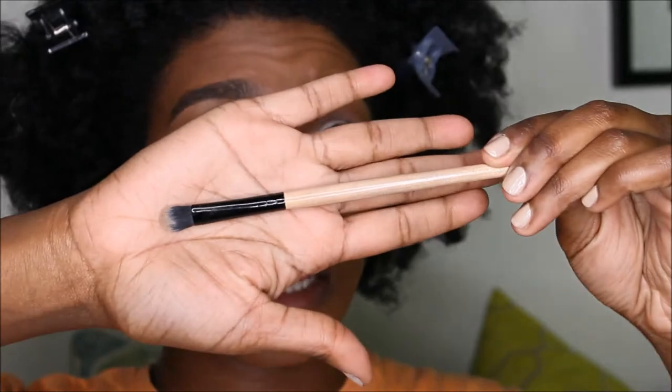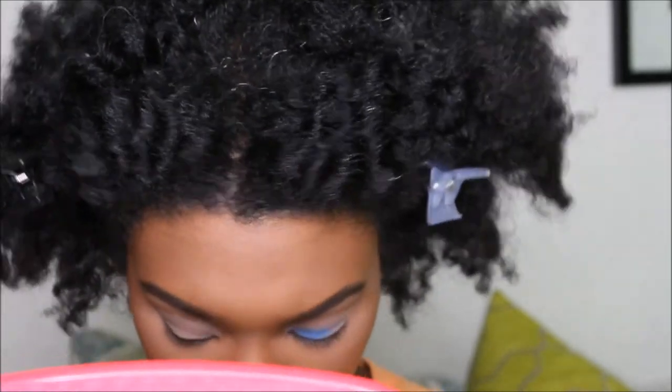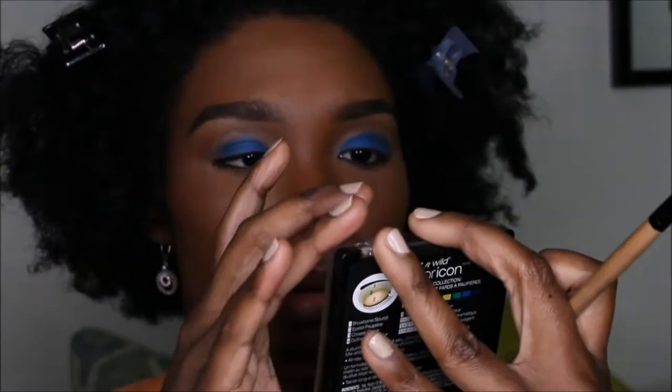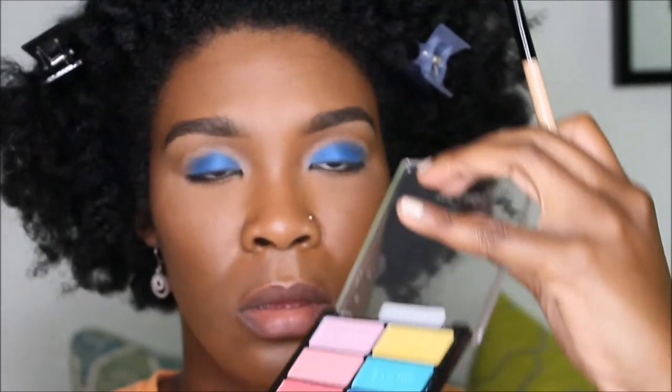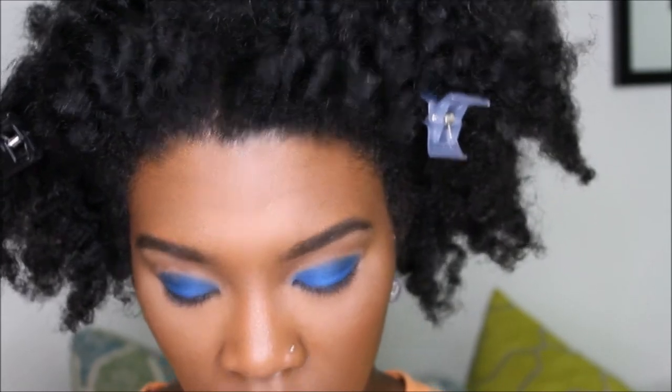Going into the BH Cosmetics 88 color palette, I'm gonna go into this dark blue here with the shader brush and put that all over your lid. Then I'm gonna go into the Wet and Wild palette called Poster Child and go into this blue right here and place that on the lid as well with the same brush. Back to the cool shimmer palette, pick up that same blue and just put it on top.